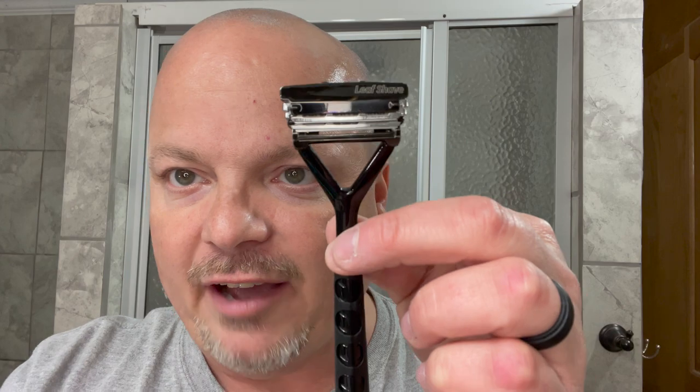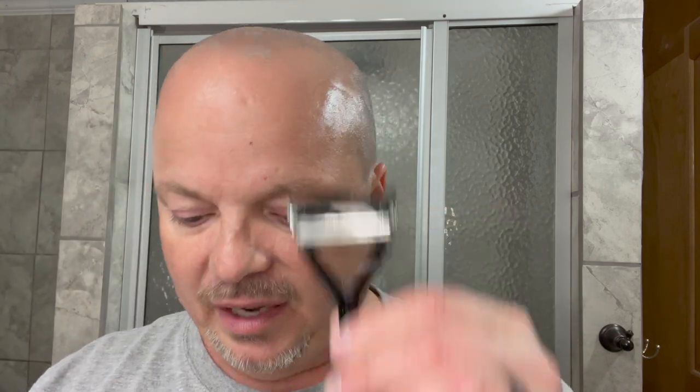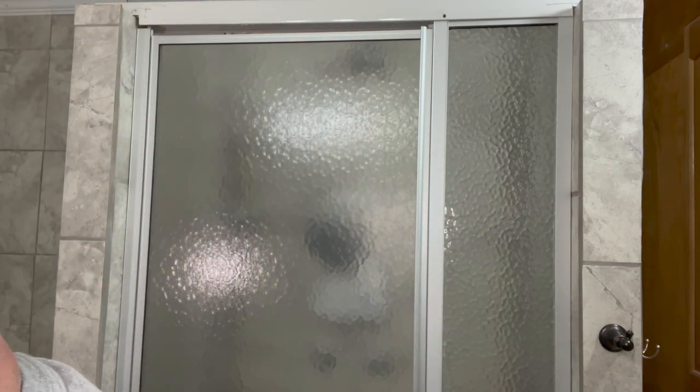The razor today is the Leaf. I have two Astra SP half blades in there — in the bottom spot and the middle spot. This can take three half DE blades, but today we're going with two because that's been working well for me. If something is working well, I figure let's stick with it. Two blades has been working just fine, so we'll continue to roll with that.